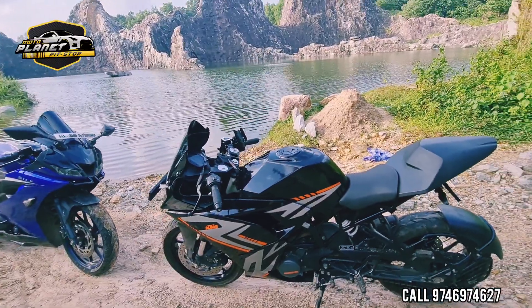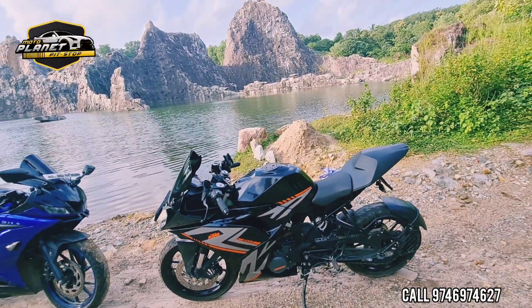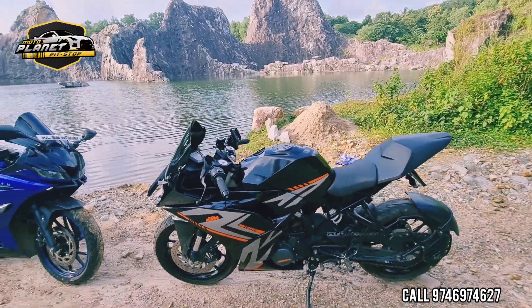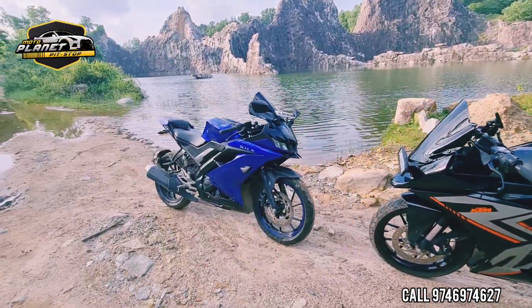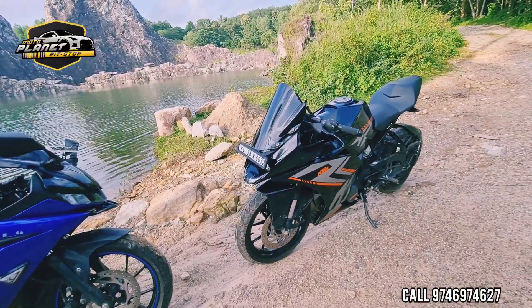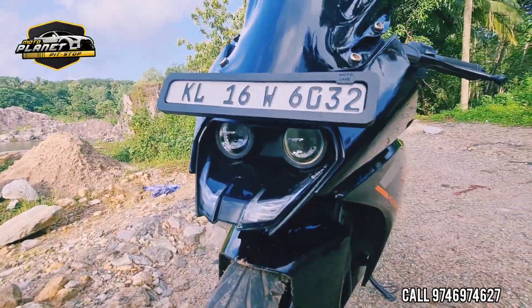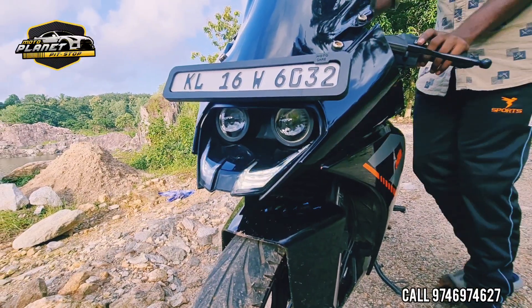If you want to put our — the paint will be changed by the insurance of RC, otherwise the accident will be changed by accident. We will be able to deal with RC. The headlamp will be changed to LED, the LED will be changed to white.